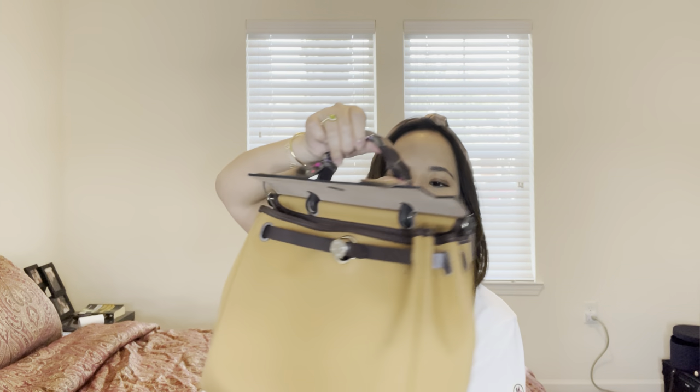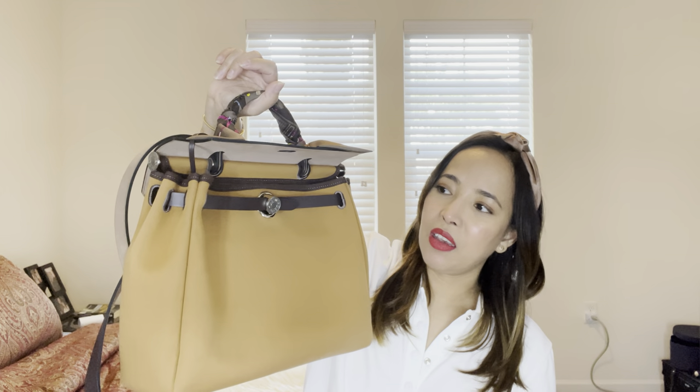Hi everyone, welcome back to my channel! I have a 'what fits in my bag' video featuring my Hermès Herbag 31. I got her — if I'm not mistaken — right around Christmas 2022. At that time I didn't make a video because we were busy with processing and everything. So finally I'm doing a video with this bag. I use this one when I travel here in the states and also on staycations. The only reason I purchased it is because everybody loved this bag, and what sold me was the color combination.